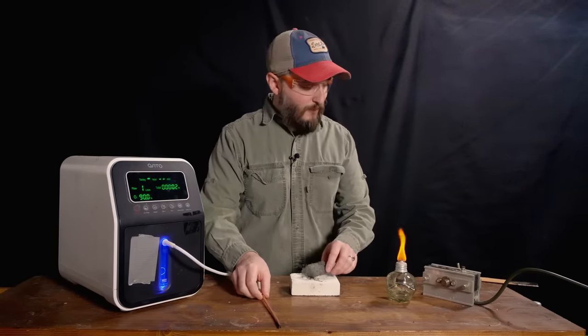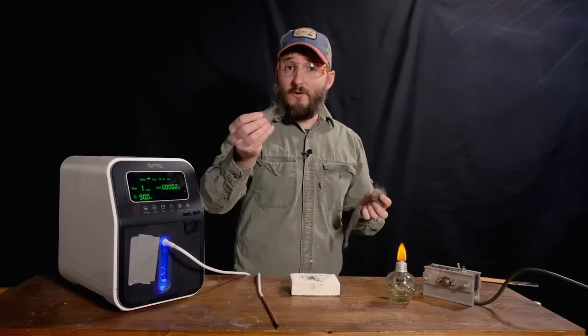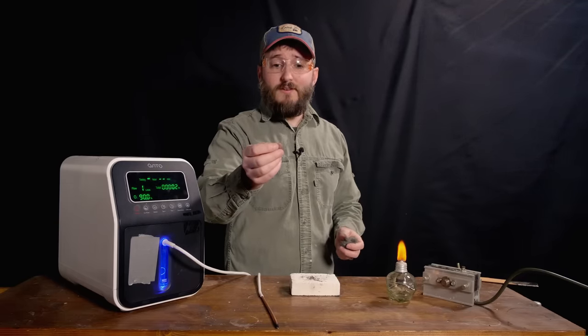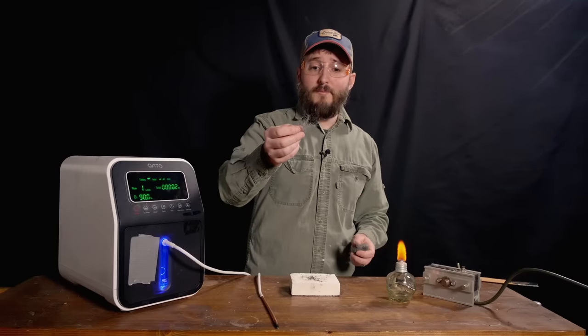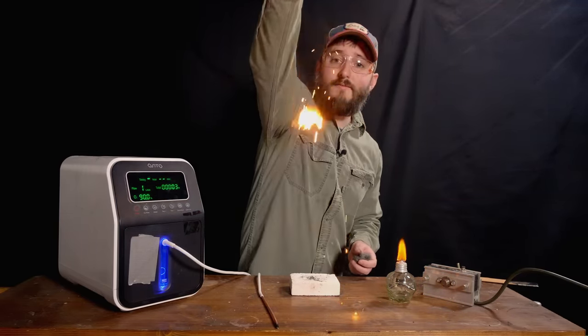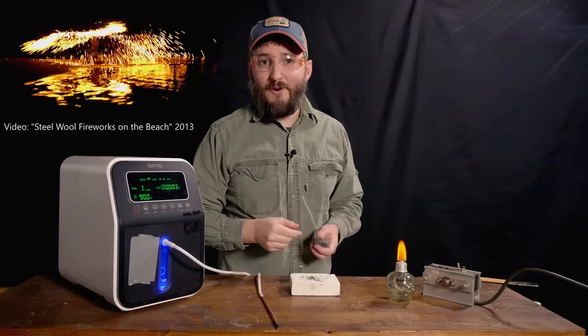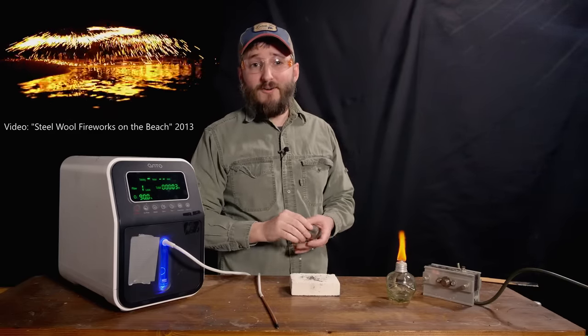Steel can actually burn under certain conditions. Take for example this steel wool — very finely divided steel fibers. Even under normal atmospheric oxygen conditions, this can easily burn. I have used this in earlier videos to make steel wool fireworks. That's a pretty neat project all by itself.